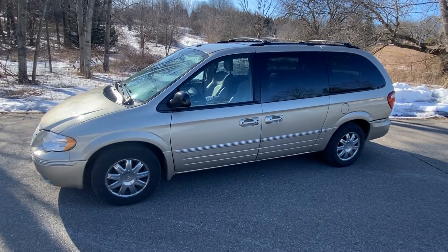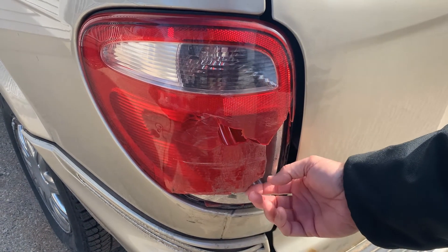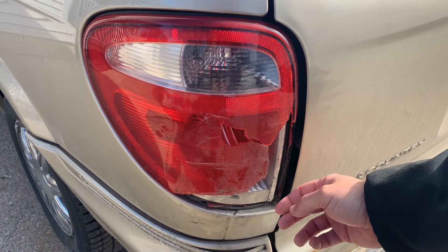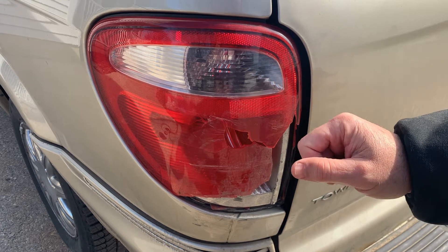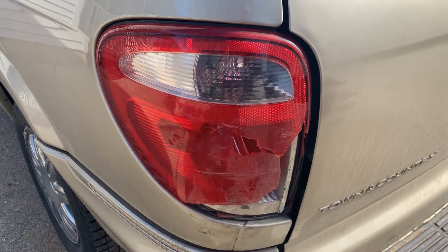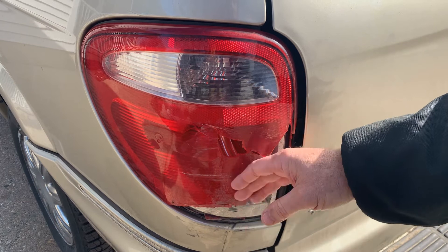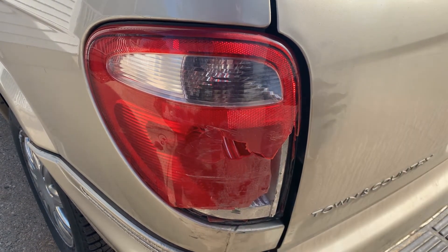We're going to show you how to do it. It was in a little fender bender, and the problem is it's actually still working, which is crazy. But moisture gets in there — rain, snow, whatever — and that's going to wreak havoc on your electrical system. Your bulbs are going to start blowing, fuses, relays, all that kind of stuff. And not only that, driving down the road at the wrong time of night they might pull you over and give you a repair order on that. So it's something you should address fairly quickly.